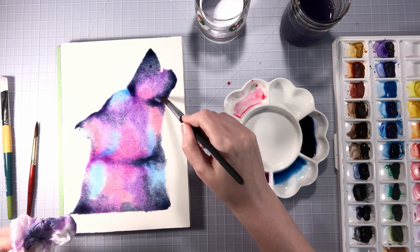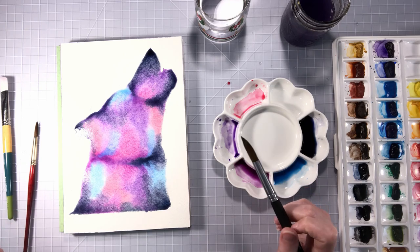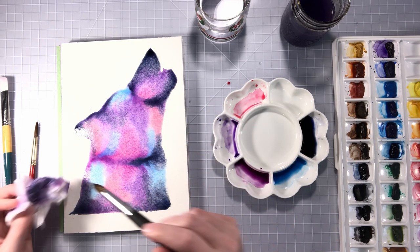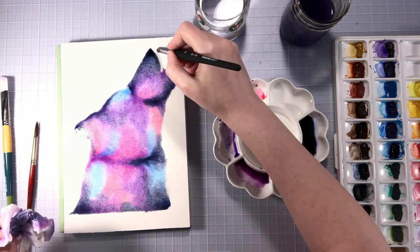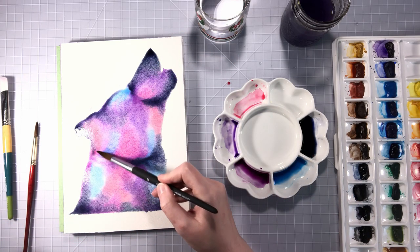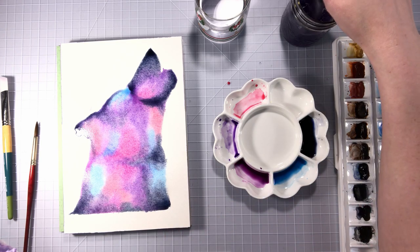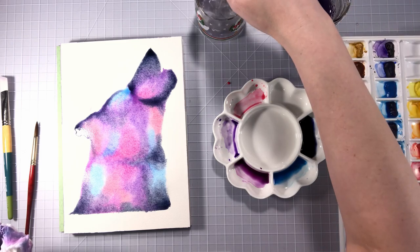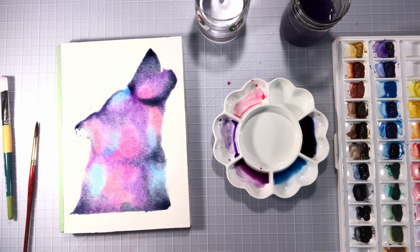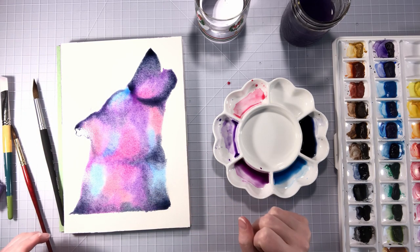I think I'm liking how our little wolf is turning out. If you make a mess and go outside the lines, that's fine — this is watercolor so it will lift, and you can always come back and lift some of it up. We're gonna leave him here for now and let him dry, then come back and do some more on top.